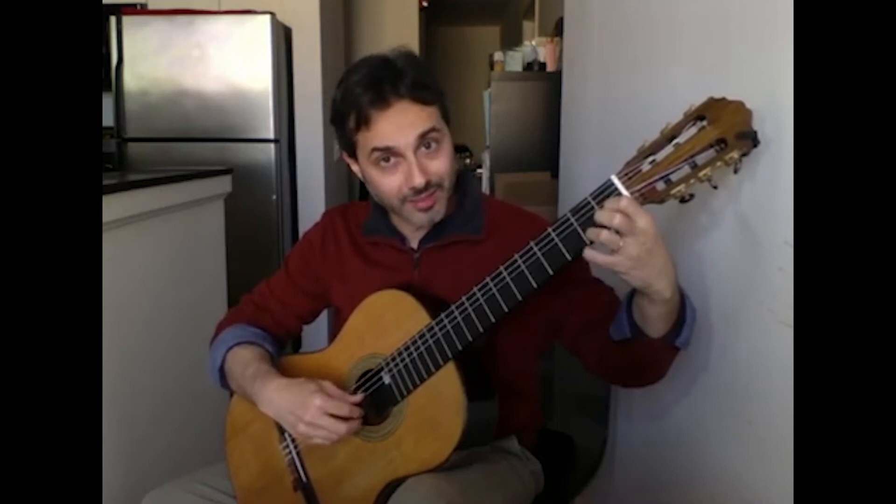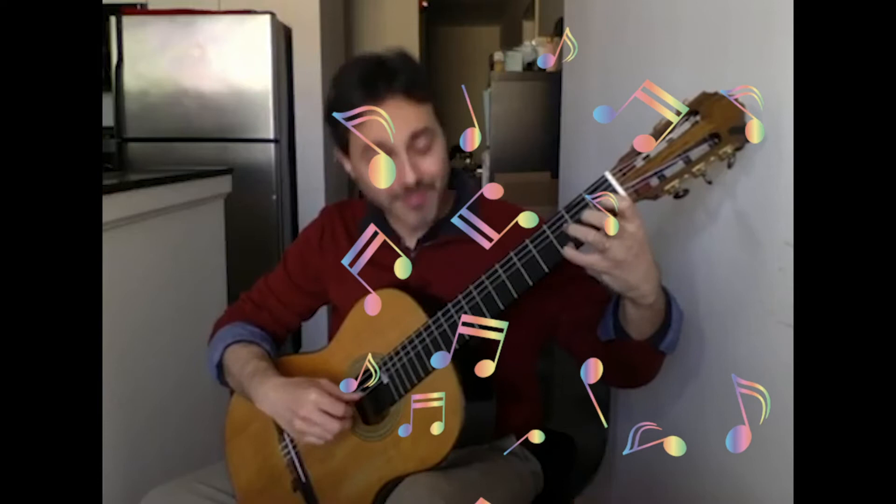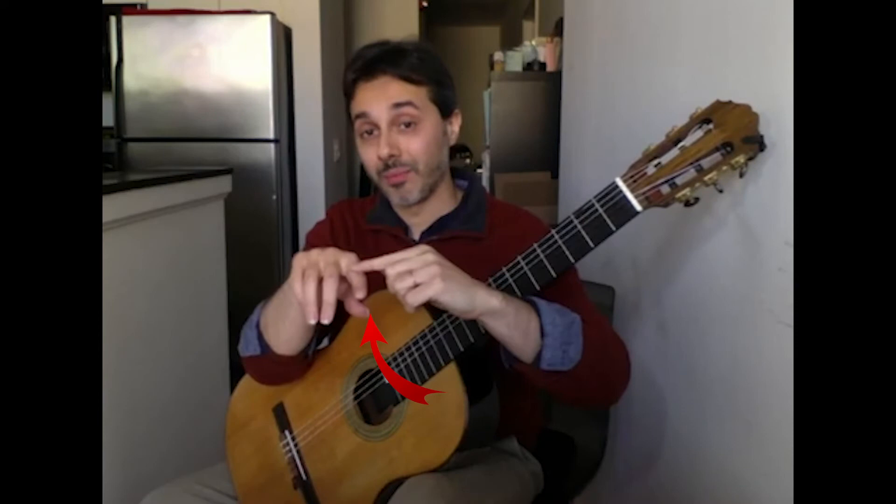We can play with the pointer, middle and ring finger. Or we can just roll out the thumb.